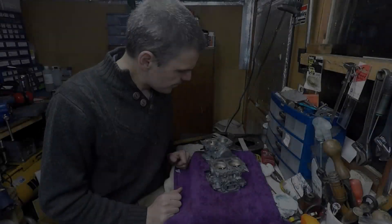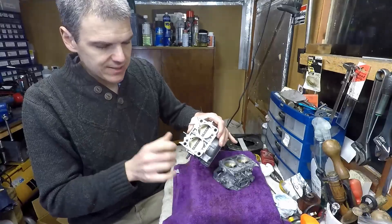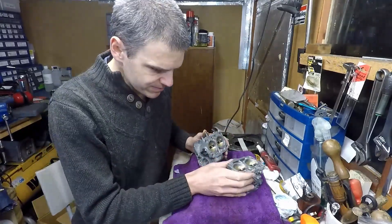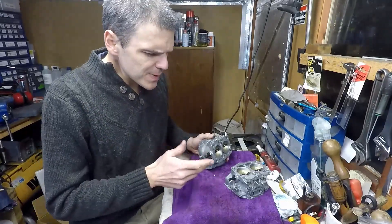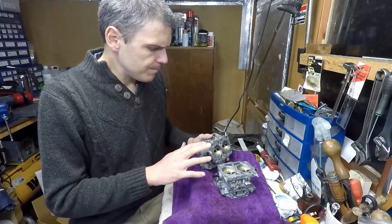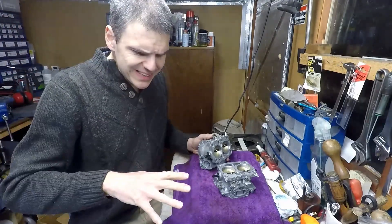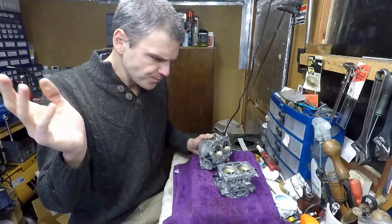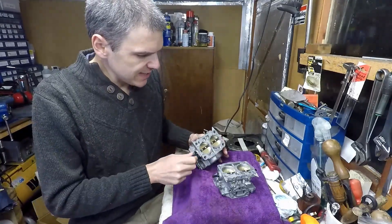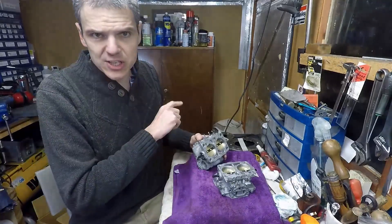Here we are with the throttle plates on both carbs, actually sounding good. I used Loctite 270 to fix the screws so now they're not going anywhere. This brings us to the end of this video. In the next episode we're going to finish putting all the carbs together. I've got many videos about Italian carbs, American carbs, and I'll put them in the playlist description. If you're new to the channel, there's lots of carb content — hopefully you subscribe and I'll see you on the next episode.